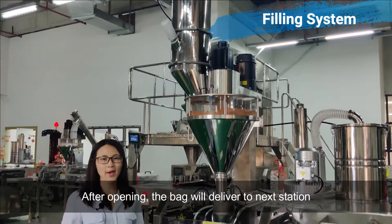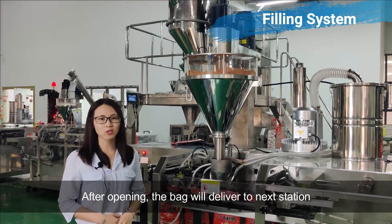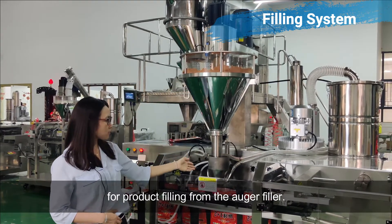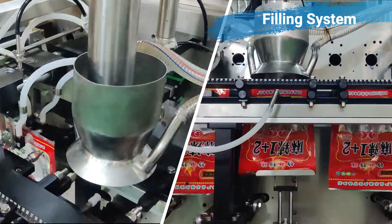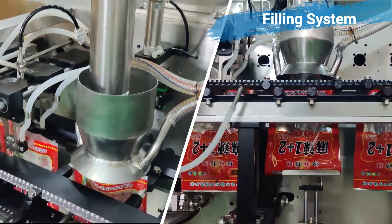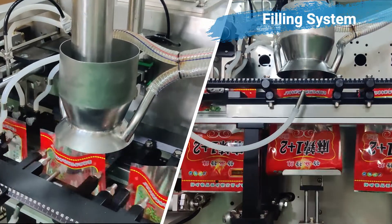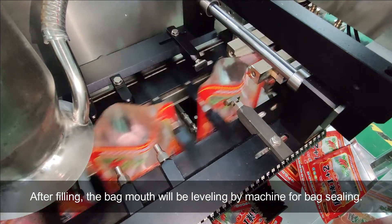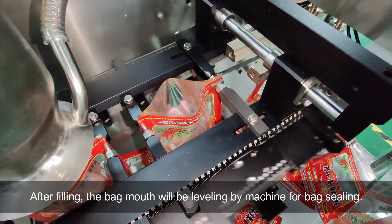After opening, the bag will be delivered to the next station for powder filling. After filling, the bag mouth will be leveled by the machine.